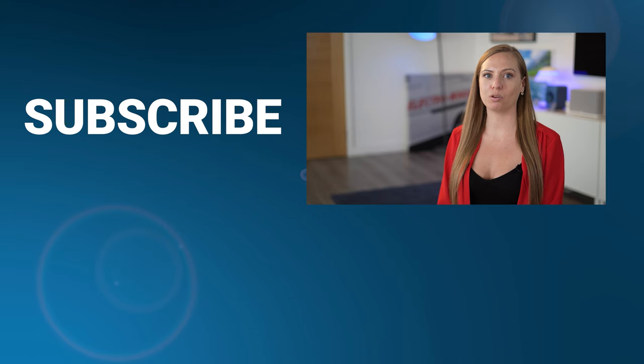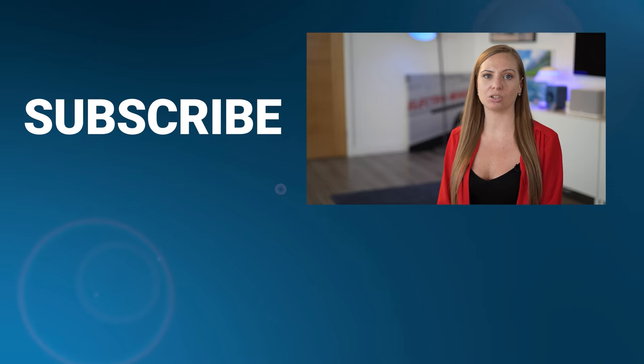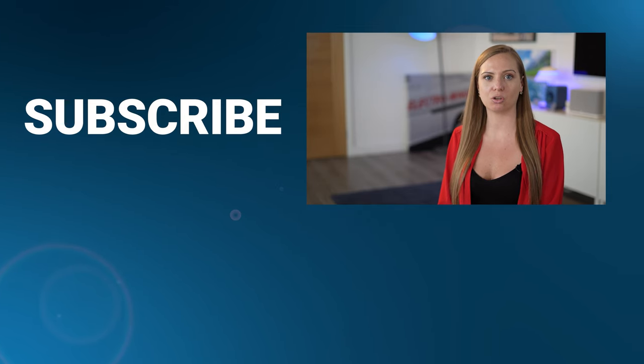At AWE, we distribute Euroscreen. They offer a range of dropdown and fixed frame screens with a choice of fabrics. Check out more videos below and please support our channel by hitting the like button. To stay up to date with our latest videos, remember to subscribe and check the bell icon so you get notified whenever new content is released. If you have any questions, let us know your thoughts in the comment section. Thanks for watching.